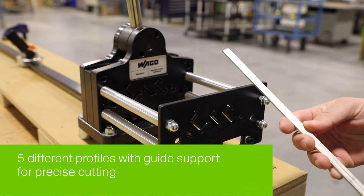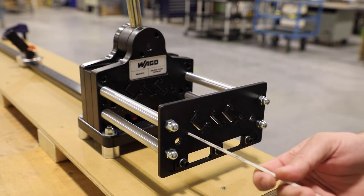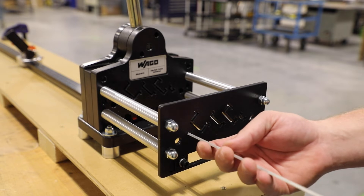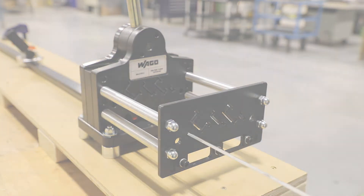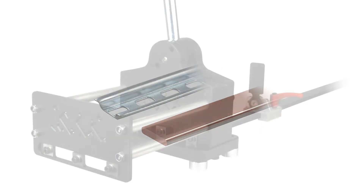As an upgrade, the universal cutter with five different profile options is also capable of vertical and horizontal punches, making it ideal for slotted or unslotted DIN rail, along with the ability to cut miniature rail and 10 x 3 mm copper bus bar.